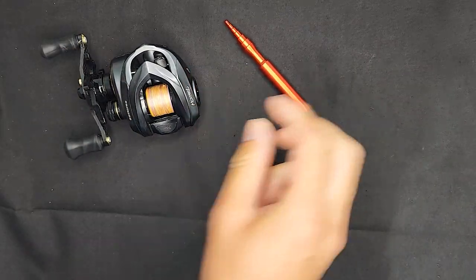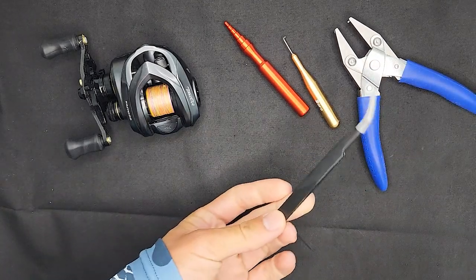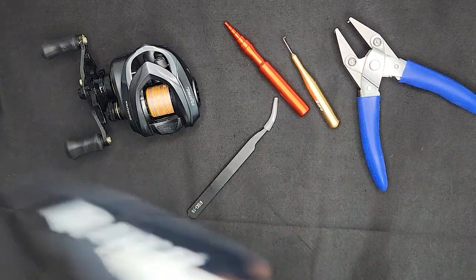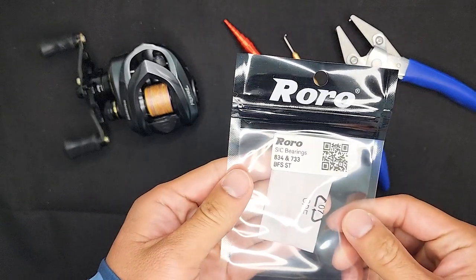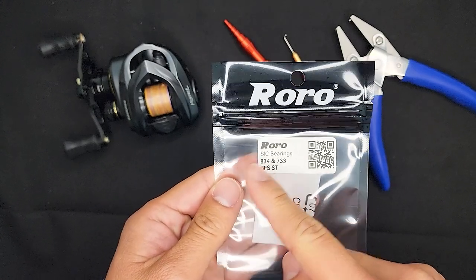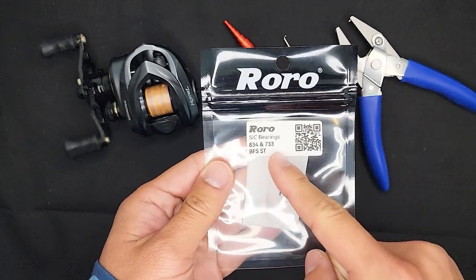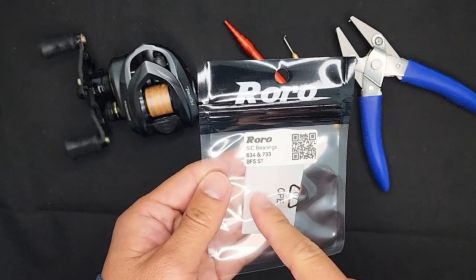Caskin Kestrel, bearing tool, another tool from Roro, bokeh bearing pliers, some tweezers, and of course, what you guys have all been waiting for — some Roro bearings. This one is for the Caskin Kestrel Elite BFS reel. We have the 834 for the spool, and the 733 on the side plate. Let's swap these and go fishing.